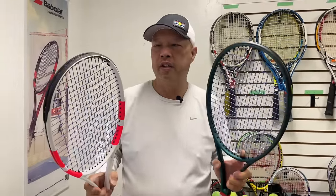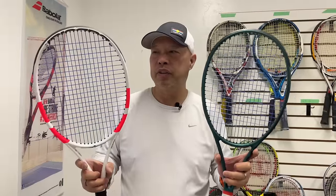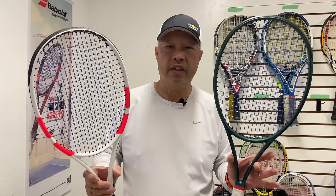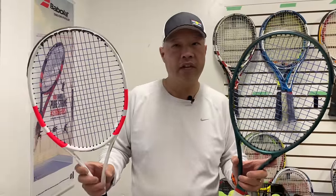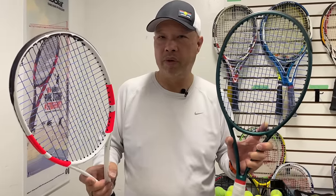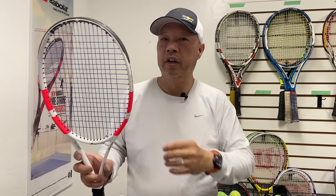Alright guys, so we all know Coach Chris is on a racket journey, and I might as well give him these two in a head-to-head comparison, because these two are probably the most popular rackets in the category. We got Blade 98 16/19 and Strike 98 16/19. People are always comparing these two rackets — we got our Blade fans and our Strike fans. From the numbers, this is a 21 constant beam, 21 all the way through. This is 21, 23, 21 — just a hair thicker over here for a little more power.